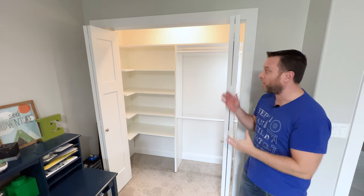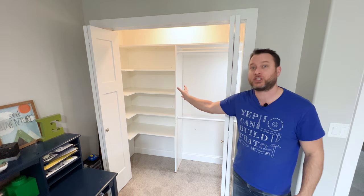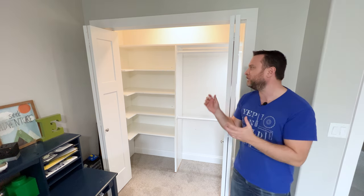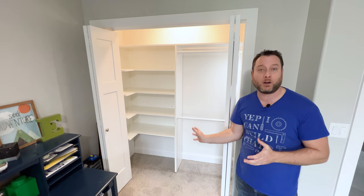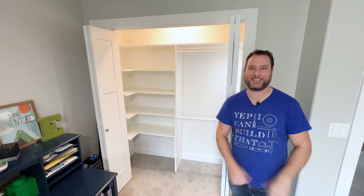This episode is about this closet and the uniquely shaped L-shelves that we have in the corner. This solves a lot of problems with shelving — how do you use that corner space without wasting any space? If you want to know how I did it, I'll walk you through it here in the room, and if you want to build it yourself, I'll put the plans right below and in the video.